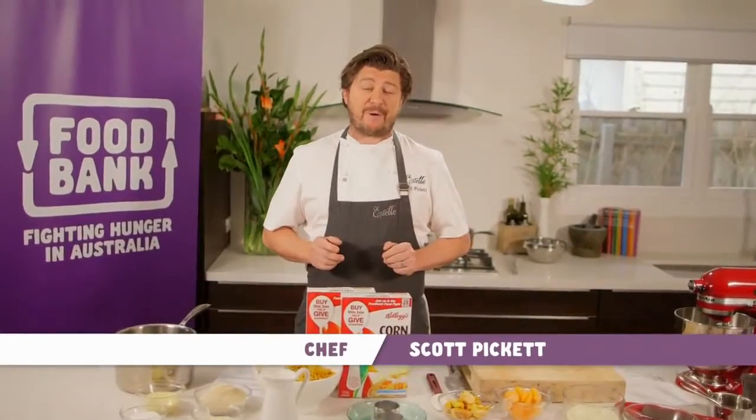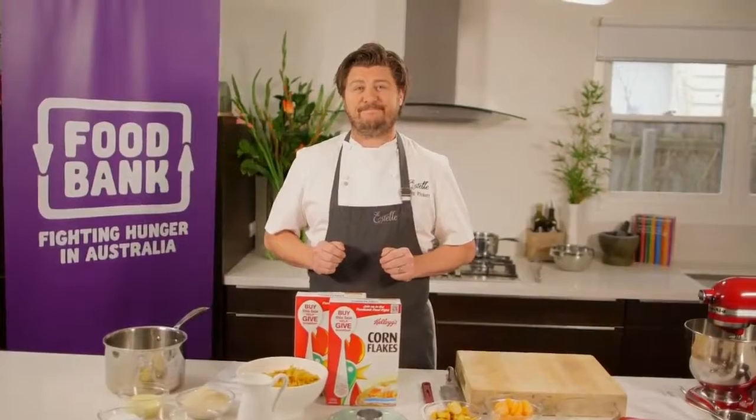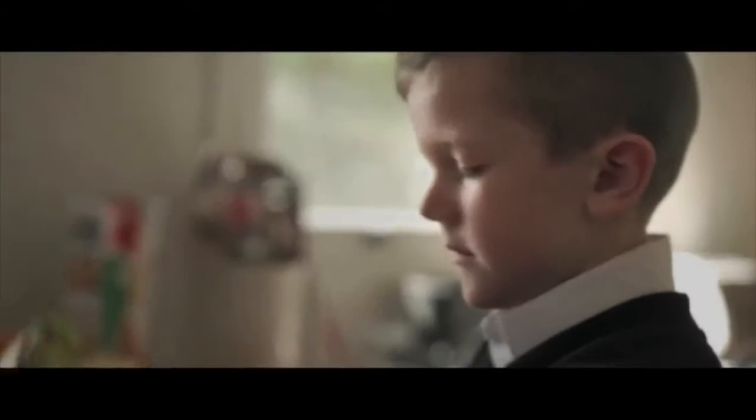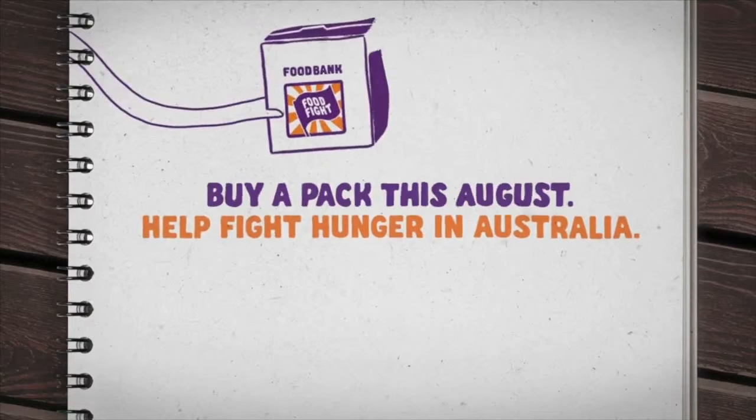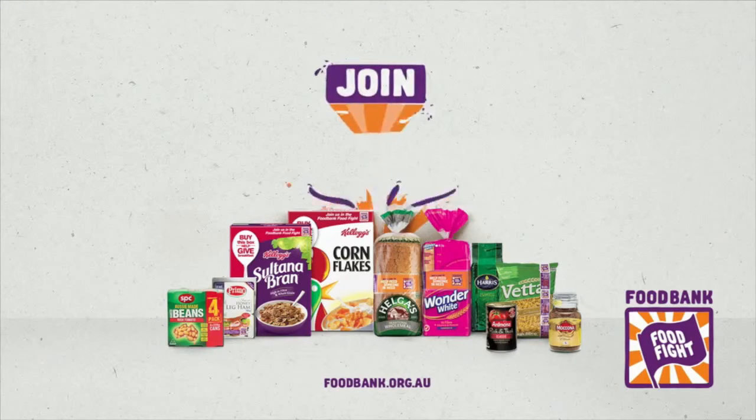Food Fight is an exciting new campaign for Foodbank, Australia's largest hunger relief organisation. You may not realise that there are thousands of Aussies going hungry every day, and many of them aren't on the street — they're in yours. Often those seeking food relief are from low-income families or single parents.